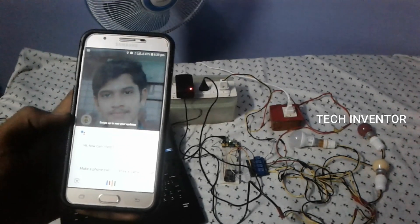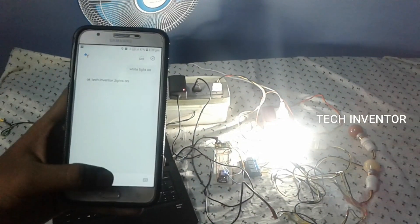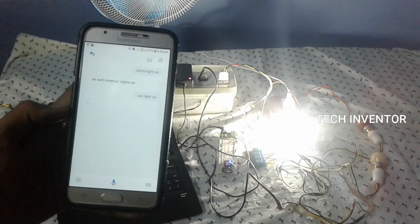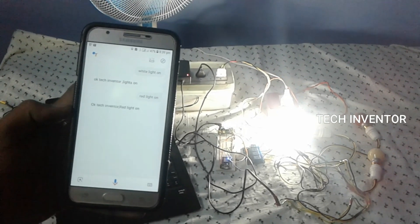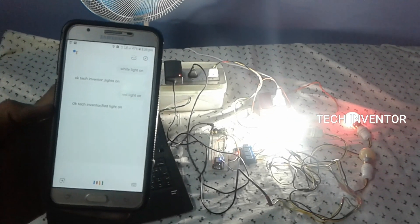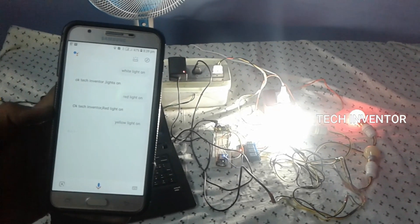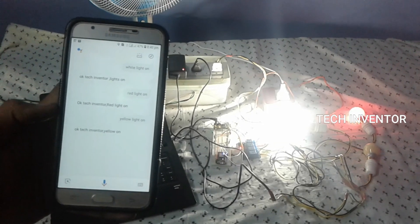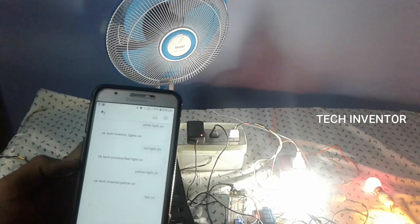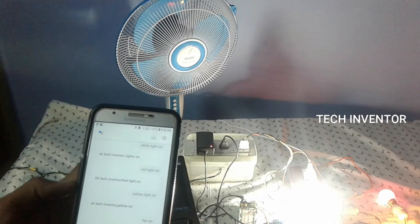White light on. Ok Tech Inventor, lights on. Red light on. Ok Tech Inventor, red light on. Yellow light on. Ok Tech Inventor, yellow on. Fan on. Ok Tech Inventor, fan on.